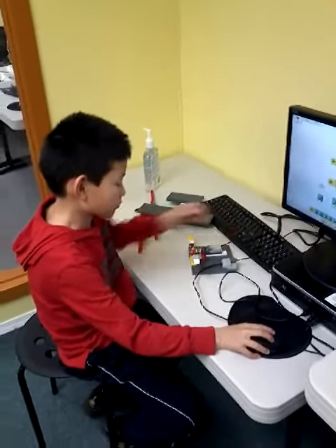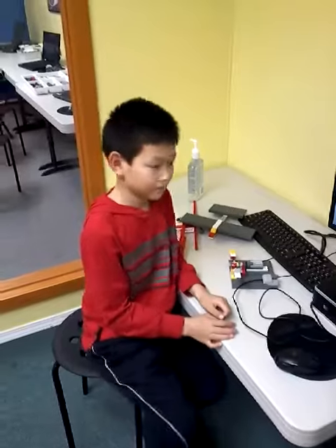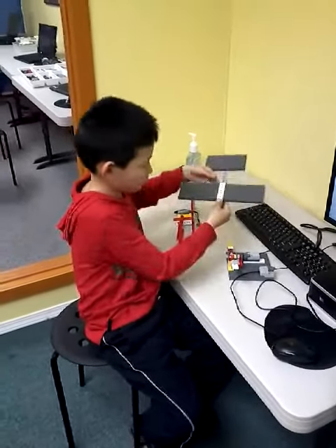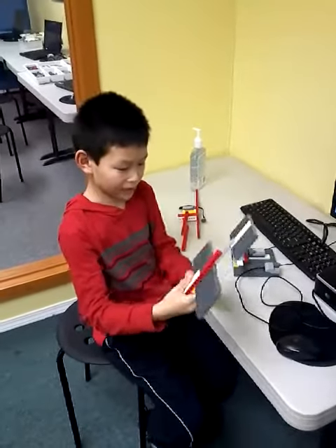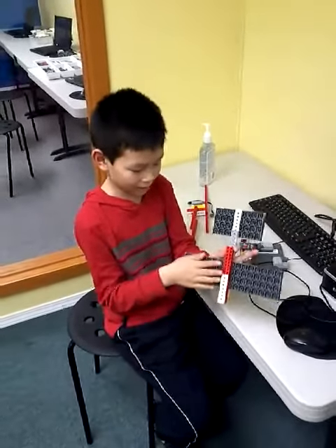That's nice. Okay, do you want to say anything else? I made everything over here and it looks like that. Okay, that's nice. It's really interesting. And it goes like that and the other one.